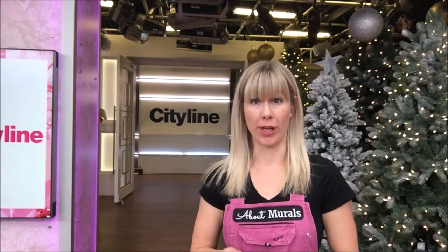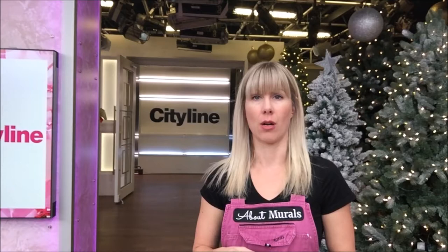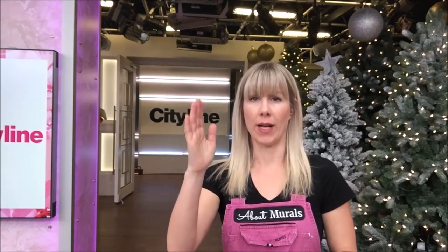Hey guys, Adrienne here from About Murals. I'm on set at Cityline hanging a wallpaper mural of the Brooklyn Bridge for an episode they're filming, and it is the perfect design to talk about wallpaper seams and why you might see a white vertical line running down the front of your wallpaper, especially if it's a darker pattern.